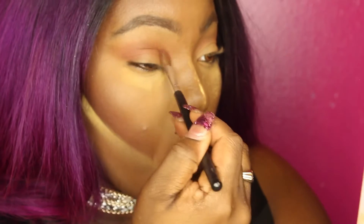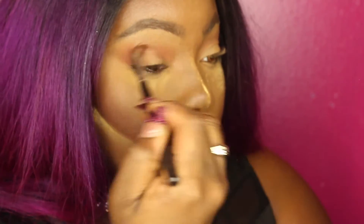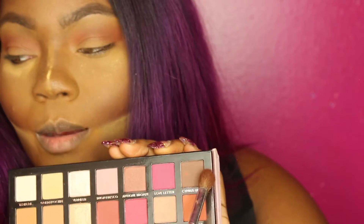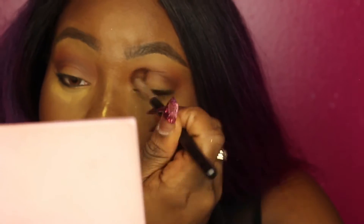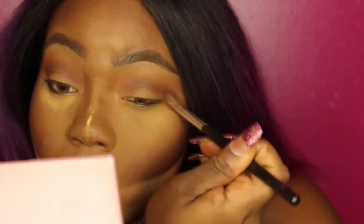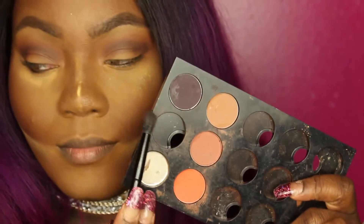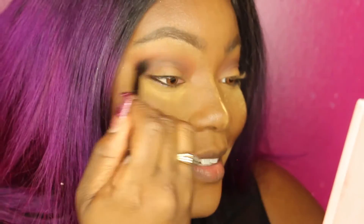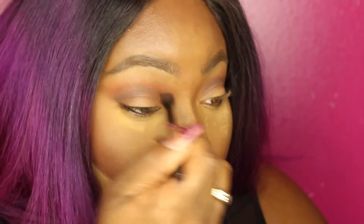Then I'm going to use the brownish color to deepen that up. Now I'm using a darker color to create more and more definition. I'm using one of those nap brushes that everybody uses from MAC to just get these colors out.